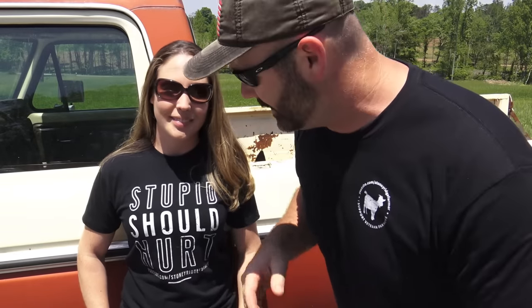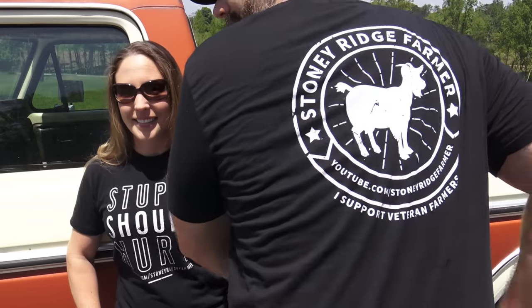Before we start this video, I wanted to let you know we've come out with two new t-shirts. We've got the Stupid Should Hurt Stony Ridge Farm shirt in men's, women's, and kids' styles, and we still have the $100 truck shirt. The next new shirt has a goat emblem on it. It says Stony Ridge Farmer - I support veteran farmers. You guys asked for something with a little emblem on the front and something on the back, so we got it for you. If you're interested, there'll be some links down below or you can go to bonfire.com and search Stony Ridge.